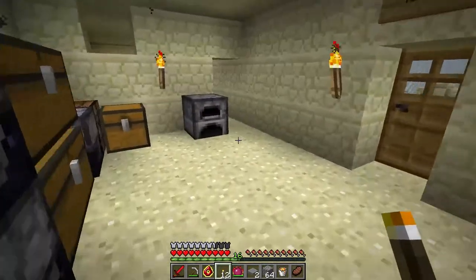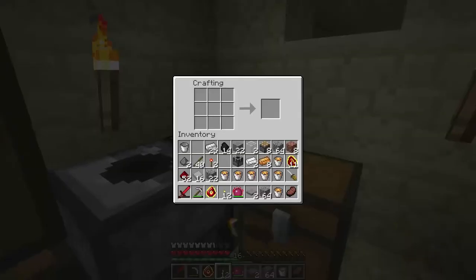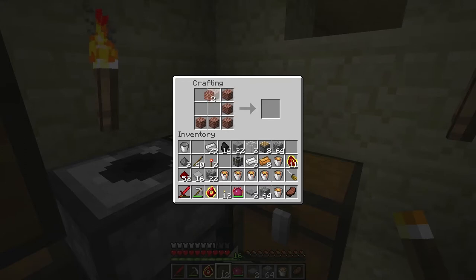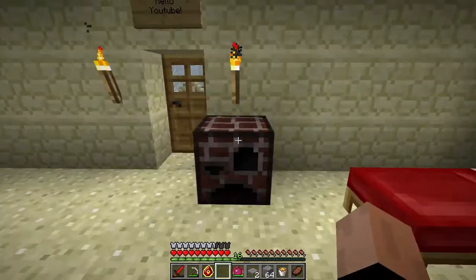I've gone ahead and gathered all of the raw materials. The first thing we're going to need is an alloy furnace, which you make just like a regular furnace would normally be made, with just brick. We'll place that here.